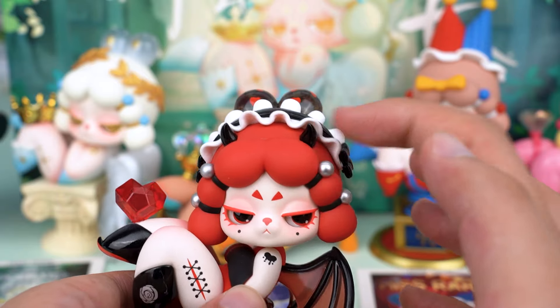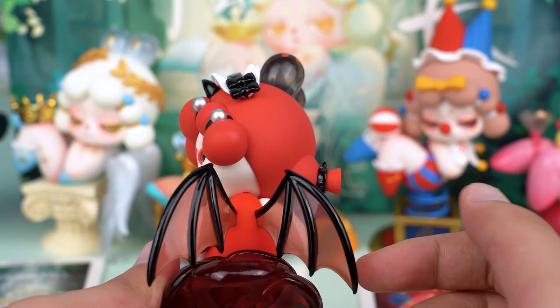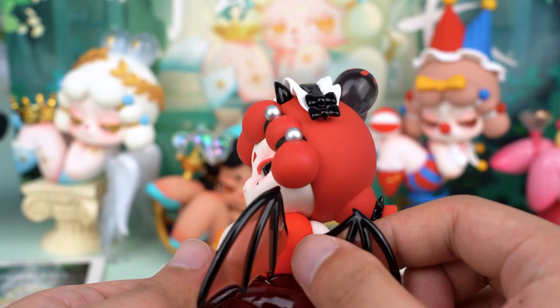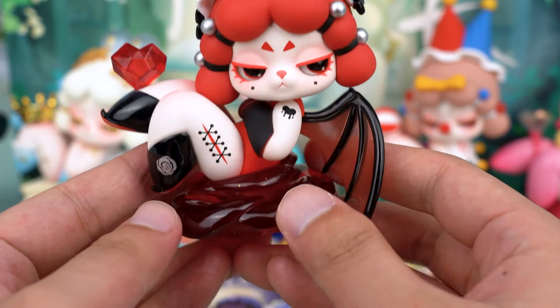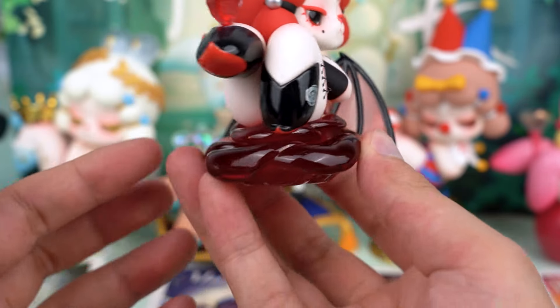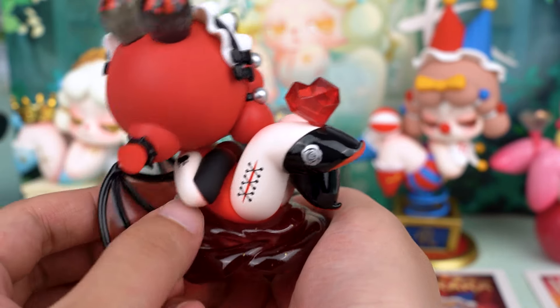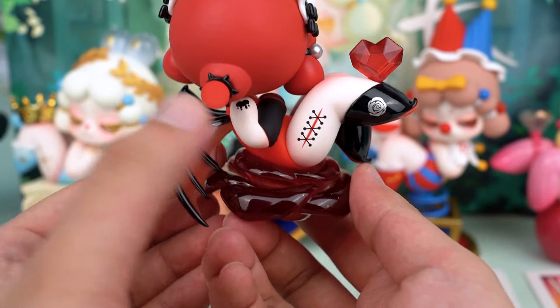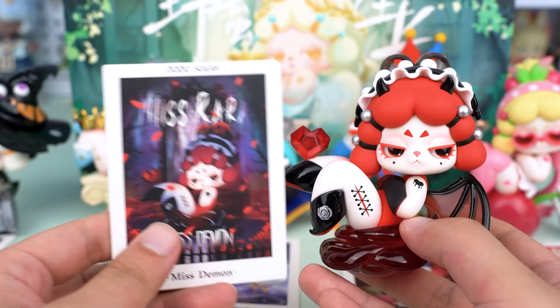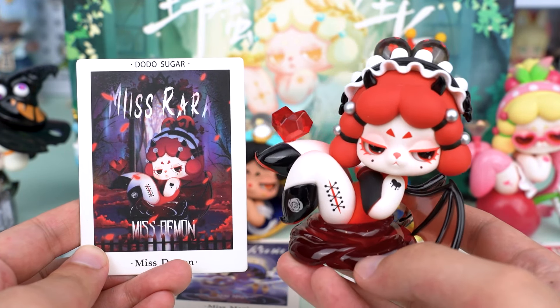As a cute little demon, she indeed has devil horns and devil wings on her back — all designs I love. She comes with a blood red rose base made of transparent jelly-like material. I don't know if you can see clearly, but it has golden glitter on it. The details are fantastic. Truly a mysterious and captivating demon. I really love her.